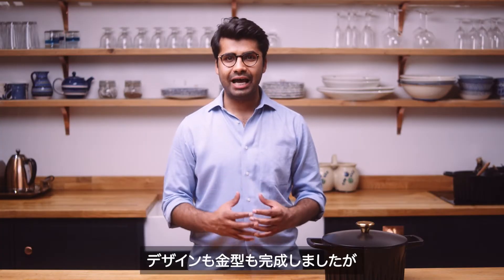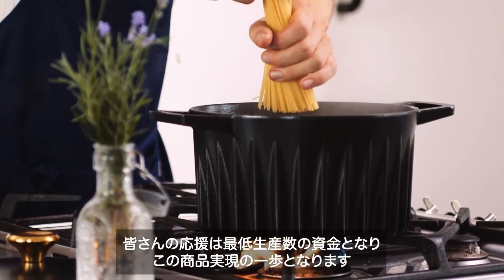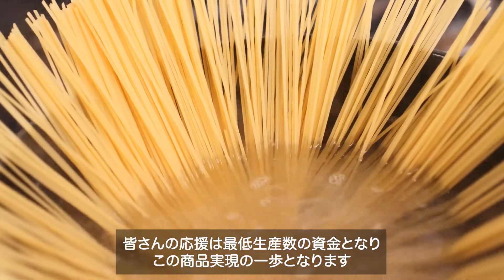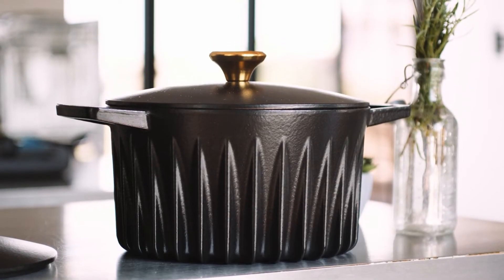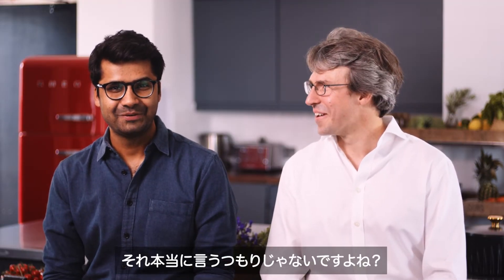We have completed the design and tooling, but we need your help to bring it to your kitchen. Your pledge will help fund the minimum production run and make the Fire Up Dutch oven a reality. We're fired up — are you? (Off-camera): You're not really going to say that, are you?